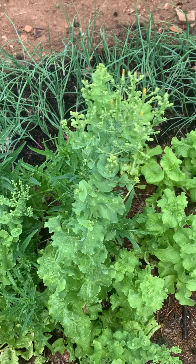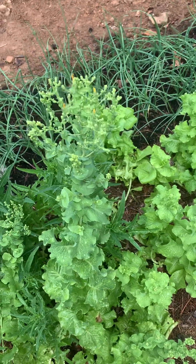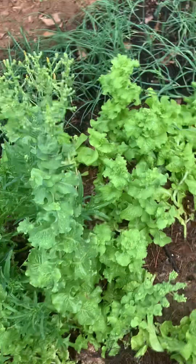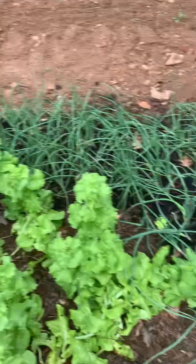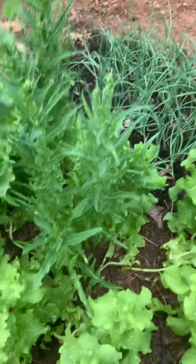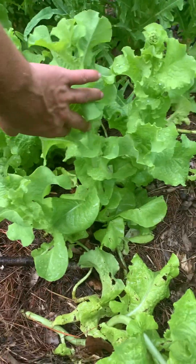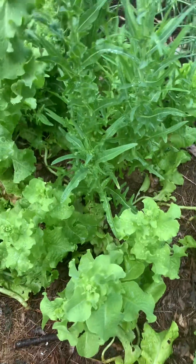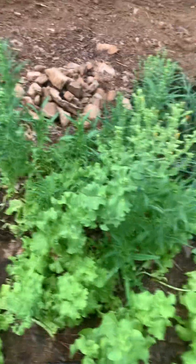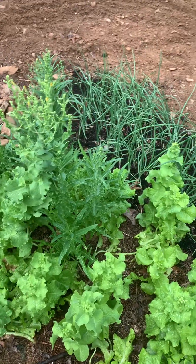I have two different varieties of lettuce planted right here. I have some flowers on this lettuce. If you want to attempt to let your lettuce naturally reseed, just let it continue to go. After the flowering has happened, you will get seed pods. They will kind of resemble a green bean, but on a very miniature scale.